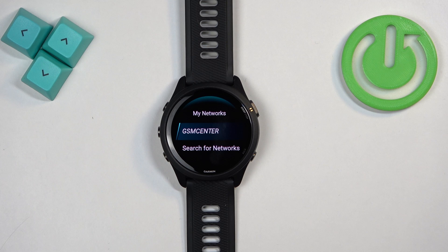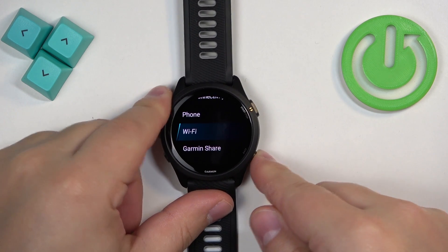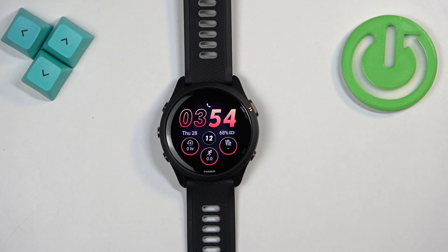The network is saved on your watch, so even if you go out of range and then come back, the watch will automatically connect to it when it's in range. Once you're done, you can press the back button a couple of times to return to the watch face — and that's how you connect to the Wi-Fi network on this watch.